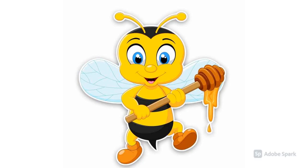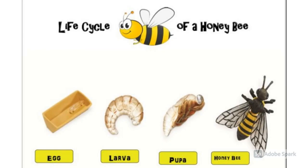Hi guys! Today, we will learn about honeybees. Life cycle of a honeybee.